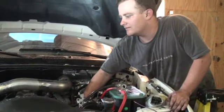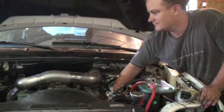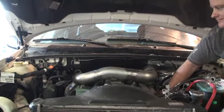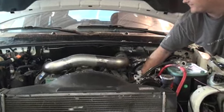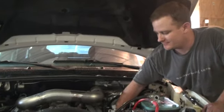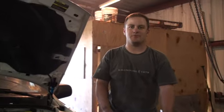It works! I can feel the air coming at me. Yeah, we've got to get the clamps on there to hold the boots on there.